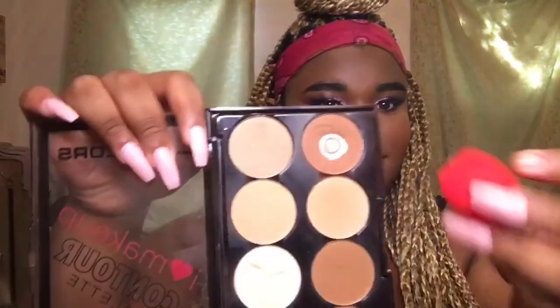Now I'm going to be using the LA Colors Contour Palette and I'm going to be using that brown to contour my nose and my cheeks.